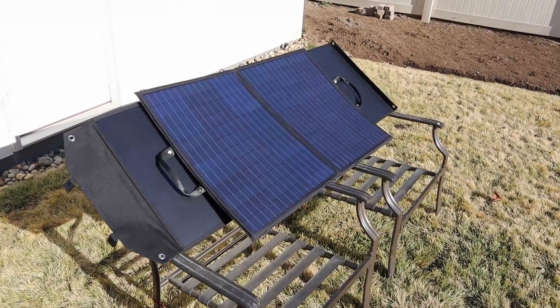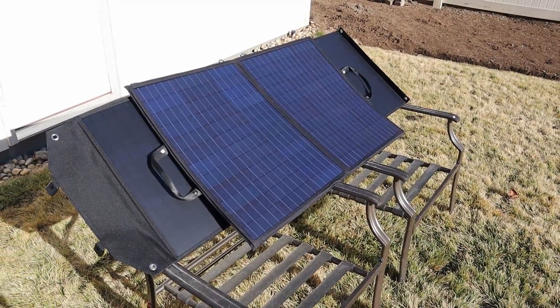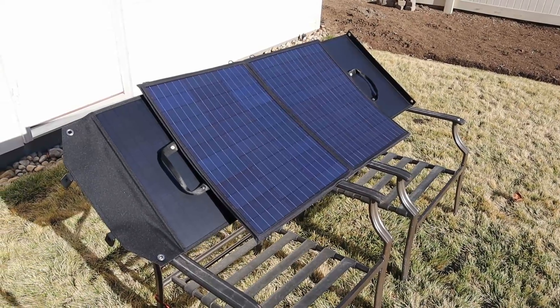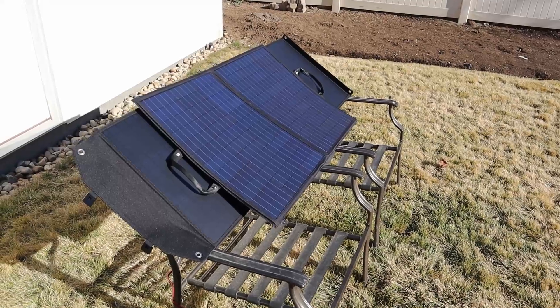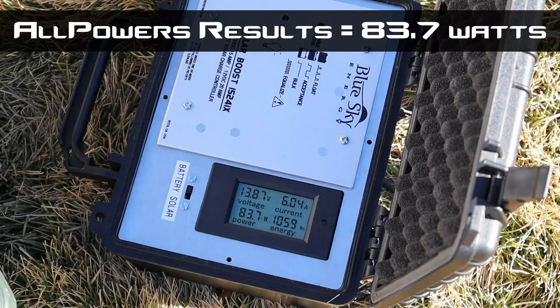I pulled out my other 100 watt panel — my All Powers 100 watt folding solar panel. It's a little bit different design with two larger panels instead of four small ones. We're getting about 83.7 watts, so they're definitely putting out around the same power.